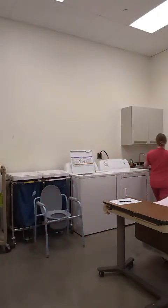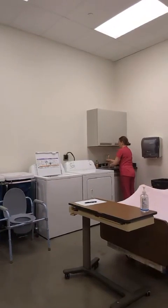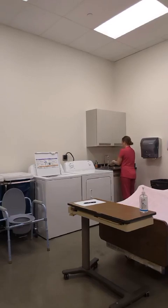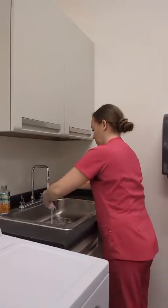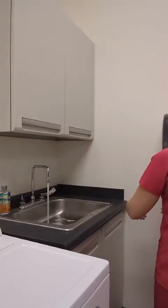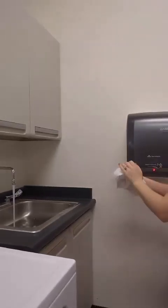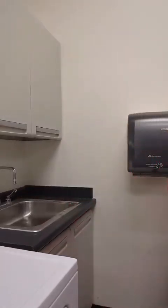Now I will perform hand hygiene by washing my hands, making sure that I wet all areas of my hands, applying soap to my wet hands, and using friction for 20 seconds, washing all areas of my hands including my wrists. I will dry my hands immediately, discarding my paper towel, and shut off my water with a clean paper towel and discard it immediately.